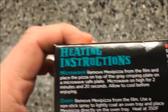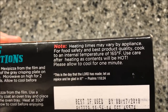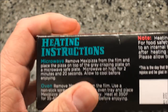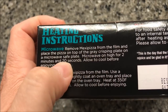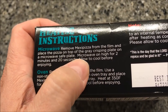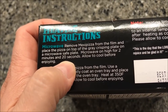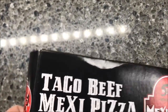You can do it in the oven, which is probably the recommended version, but we don't do things in the oven — we do things in the microwave. So you remove it from the film, place it on top of the gray crisping plate inside the box, then put it on a microwave-safe plate — we use a paper plate — and microwave on high for 2 minutes and 20 seconds. Allow to cool before enjoying. Very specific — 2 minutes and 20 seconds. Let's try it out.